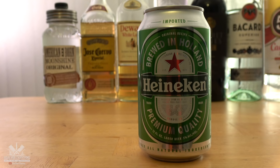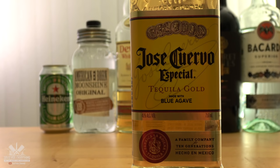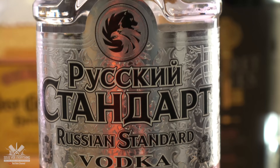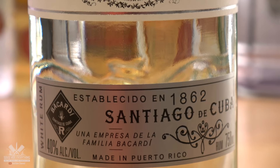For Ireland I tried to find Irish beer but I couldn't, so I went with Heineken, which came from Holland. Moonshine for the USA. Jose Cuervo tequila for Mexico. Whiskey for Scotland. For Russia I was able to find an authentic Russian vodka. For France I got a red wine.